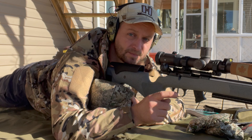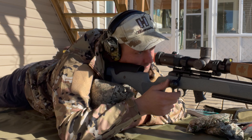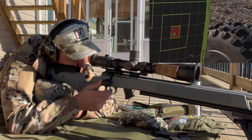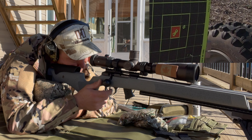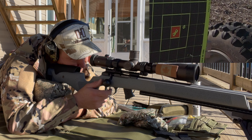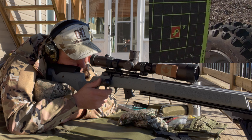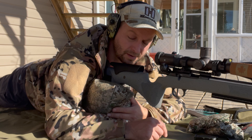We'll go clockwise now — bottom right target. That group's looking not too bad.